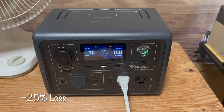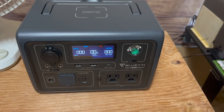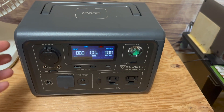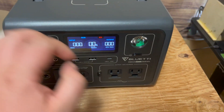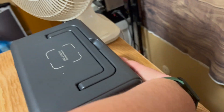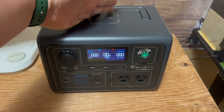That's a 25% loss on the estimated run time. I might also add that the power station — I never once heard or noticed the fan of the actual power station turn on. As I touch the unit, it does feel rather warm to the touch on top. The front and the sides feel cool — it's mainly up top, and heat does rise.